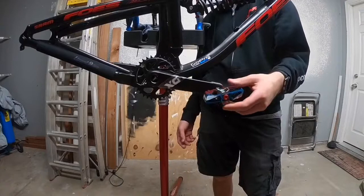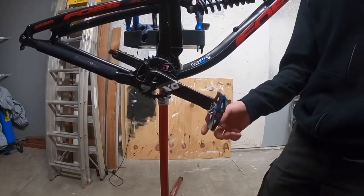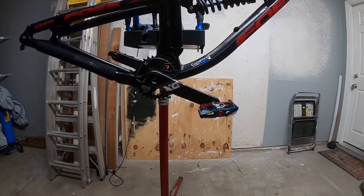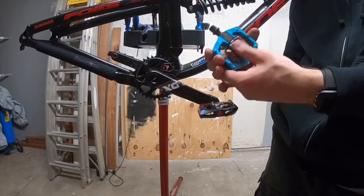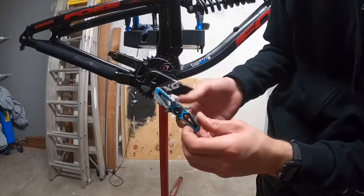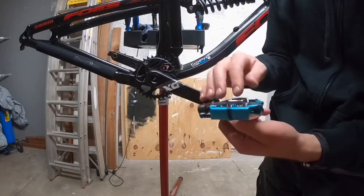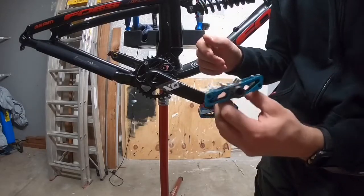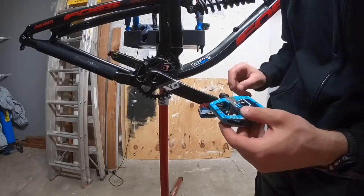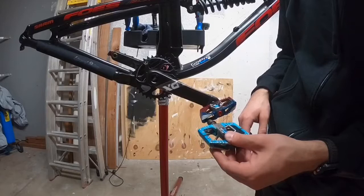I've been rocking Crank Brothers for a while — I have three sets including this one. I have the downhill ones which are red with silver, and the enduro ones which are the Mallet E in blue. These are pretty beat up but very durable. If you ride clipless, I recommend these — they get hit all the time and still do the trick. You can also find out if it's a left or right pedal by where the pins are. The pins are on one side; flip it over and pins are on the other — on this one that means it's the right pedal. Check the top — it says 'right', so that confirms it.